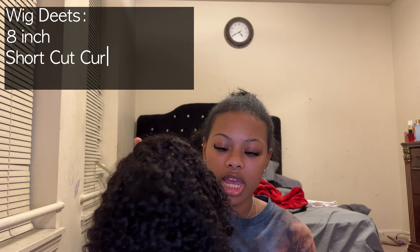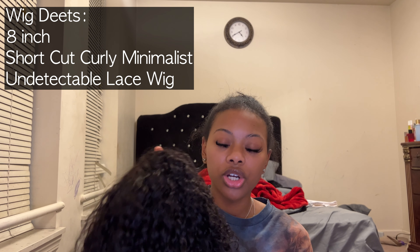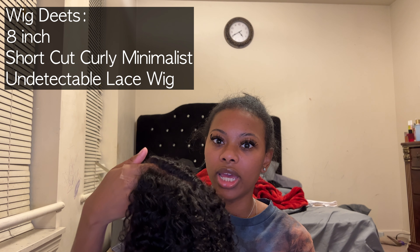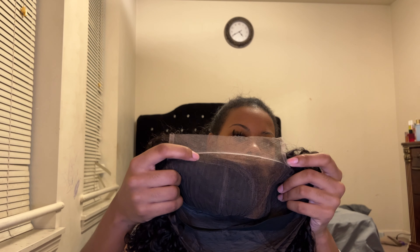This is just a short cut curly minimalist lace undetectable wig, which is eight inches. I did want to show you guys the inside of the wig — so you have your closure hairline, but you only have a side part. This is where the tracks are, so you're not able to switch it to a middle part if you would like.